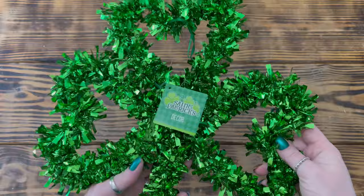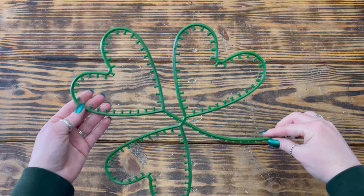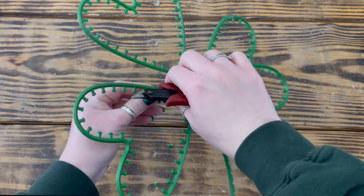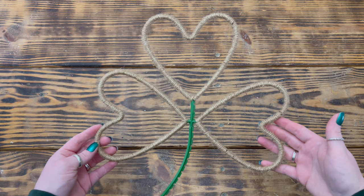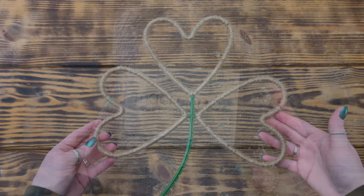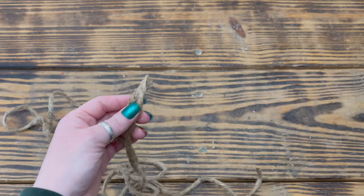Moving on to DIY number five. For this project I used one of these large tinsel shamrocks from the Dollar Tree and started by removing all of the tinsel so I was left with only the frame. Since the frame had plastic tabs along the inside of the shamrock leaves, I took a small pair of cutters and cut them all off as close to the frame as possible. Next I took some twine from the Dollar Tree and wrapped it tightly around just the leaves of the shamrock, using hot glue as needed to secure it in place. I then took some six-ply jute macrame cord from Hobby Lobby and cut three pieces roughly 23 inches long.